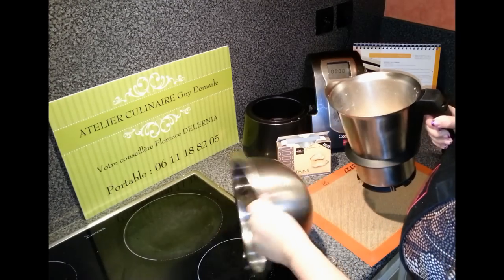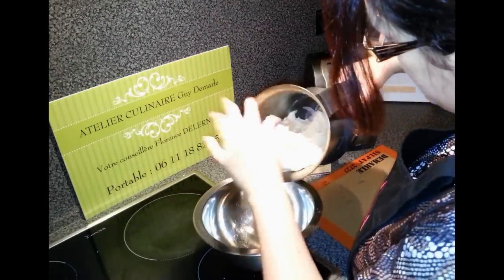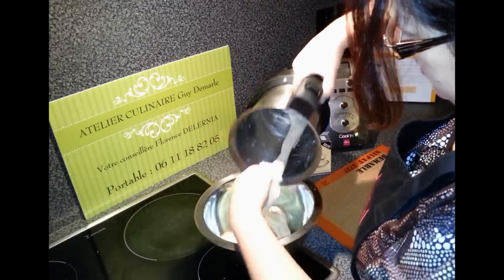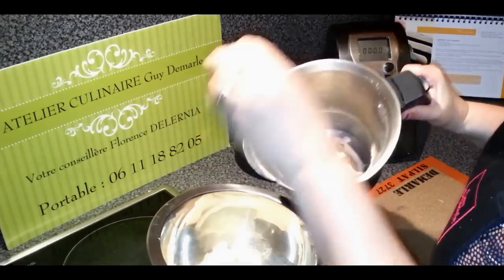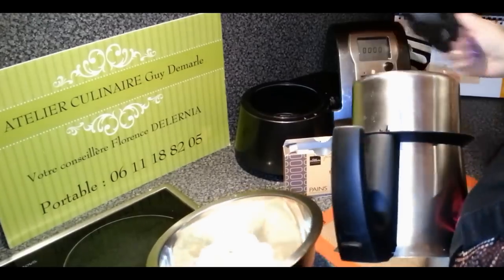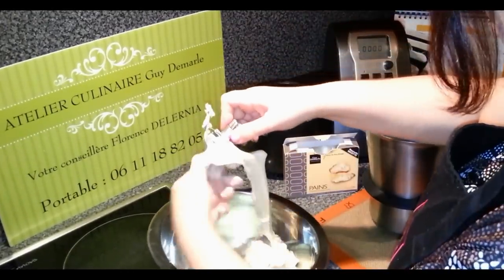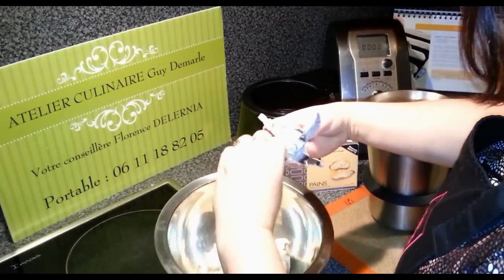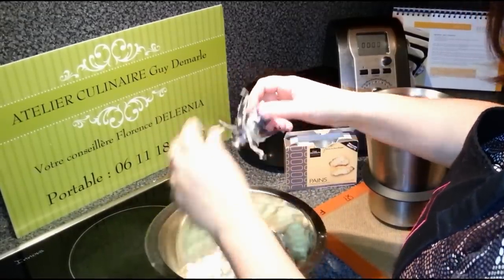La pâte est prête. Ce que je vais faire, c'est mettre le bol inox dans de l'eau très chaude. Il est déjà à bonne température et la pâte est prête à être levée. On enlève la pâte prudemment parce que les lames, c'est quand même dangereux. On récupère les lames. Un peu de pâte qui reste — l'idéal, c'est de les laver immédiatement, de ne pas attendre. Sinon, c'est un peu plus difficile.